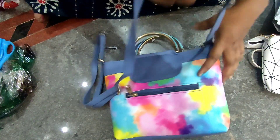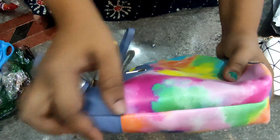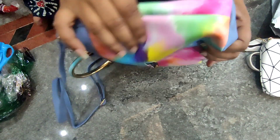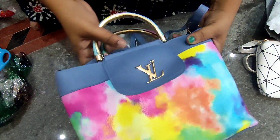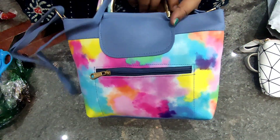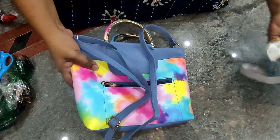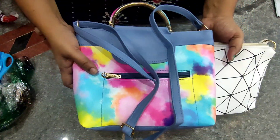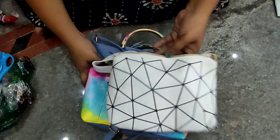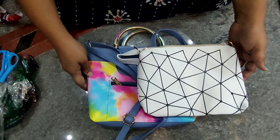The sling bag will be checked here — here is the quality of the stitches, check it clearly. Quality is also very nice. These two bags are very good, so you will be happy shopping. We will have sling bags — one is thin and one is thick. Thank you.